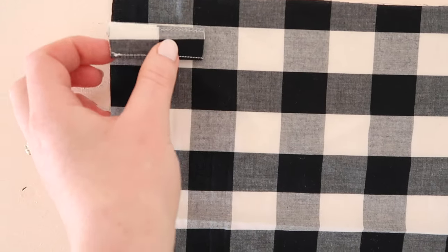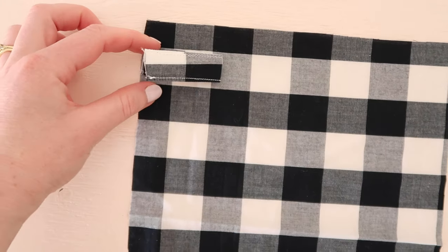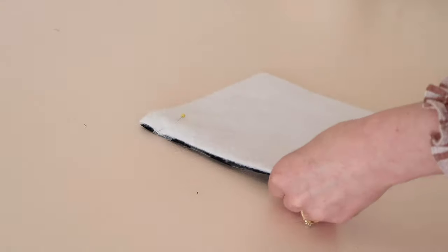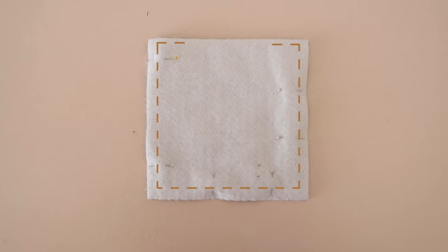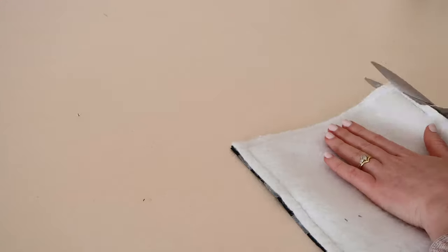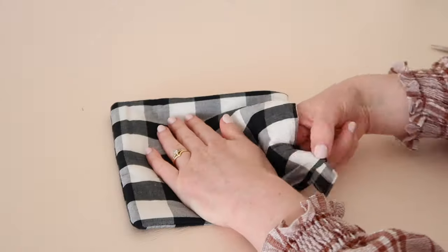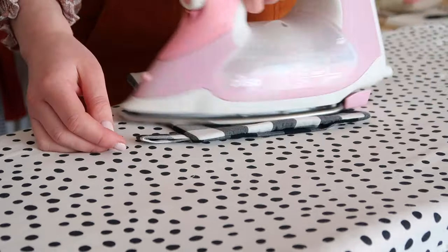Fold the finished strap in half and place it onto the right side of one of your squares, about one centimeter or half an inch from the top of the square. Then with the right sides together, place the other square on top and then place the wadding on top of that. Pin all of the layers together. Stitch around the square leaving a medium sized opening. Trim away the excess fabric and use the opening to turn the pot holder right side out. Press the holder, making sure to tuck and press the opening closed.